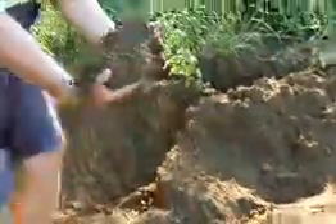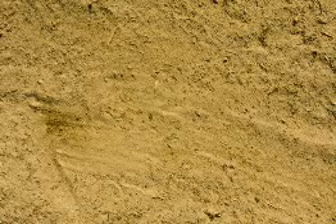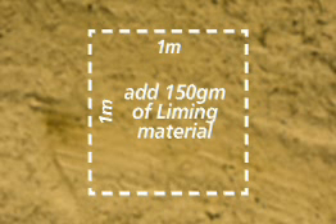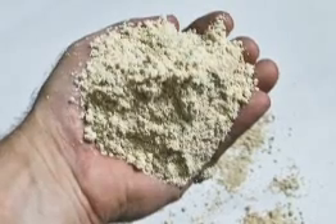Adjusting the pH is easier on loamy and sandy soils than on heavy clays. If your soil is a sandy loam and you need to raise the soil pH by one unit, add the equivalent of 150 grams of liming material per square meter. An adult handful is about 100 grams.